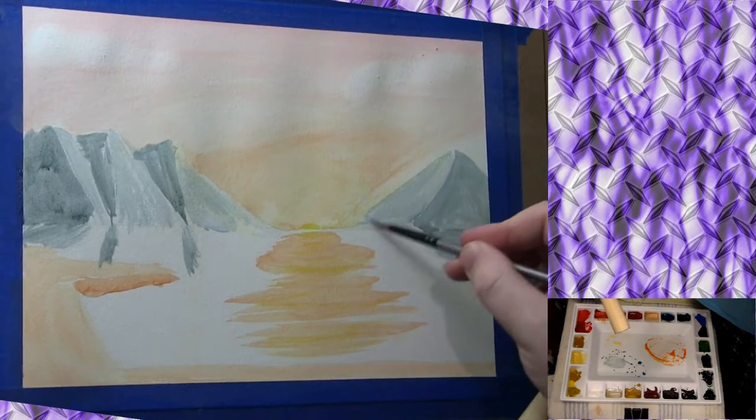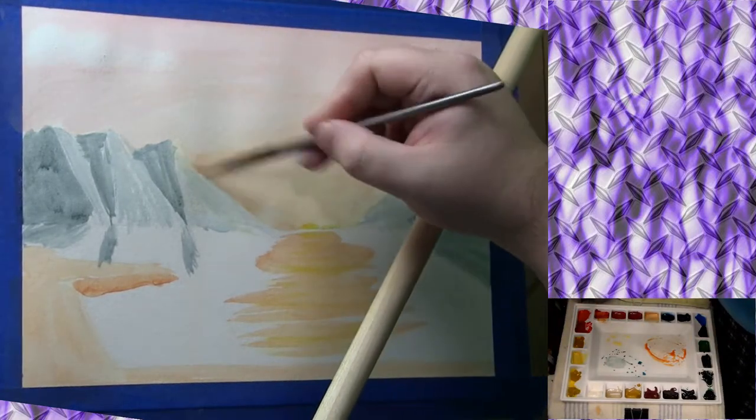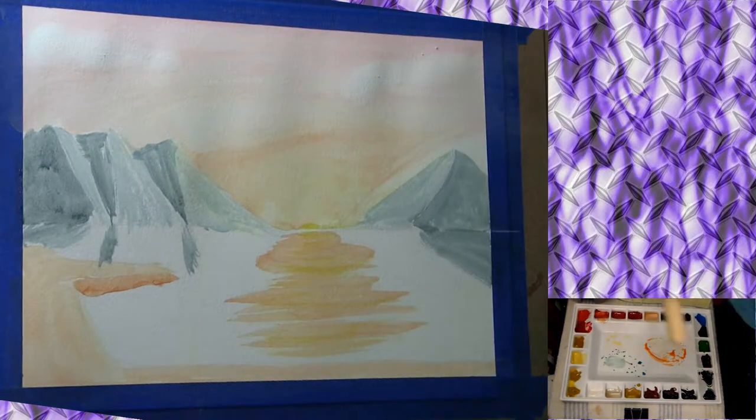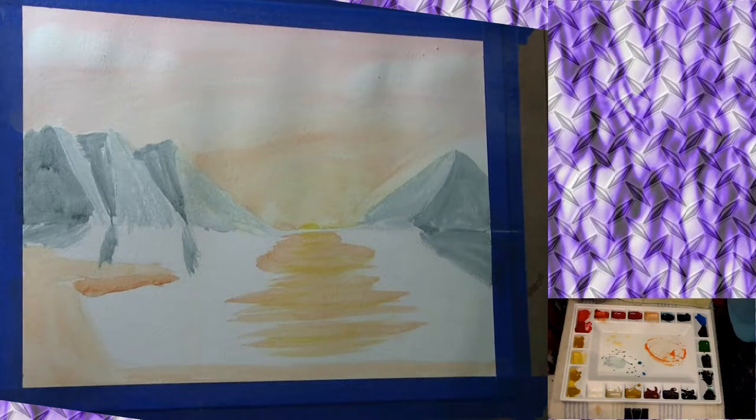I'm going to come through here and paint in the water area as well with that light gray, once I've got all of the mountain areas looking the way I want.